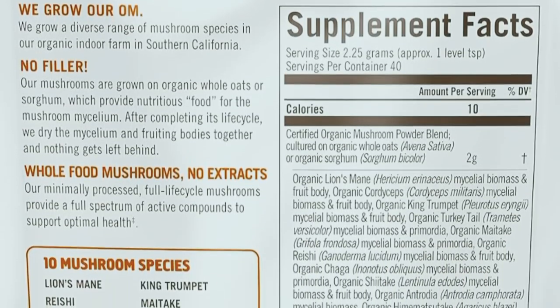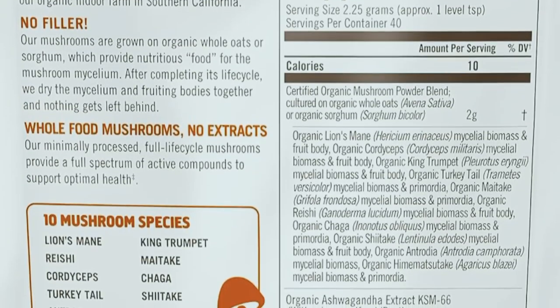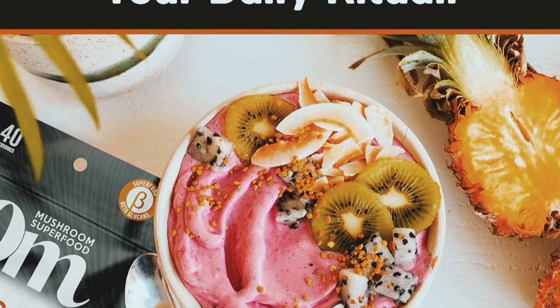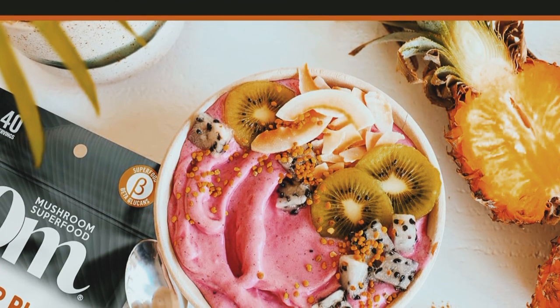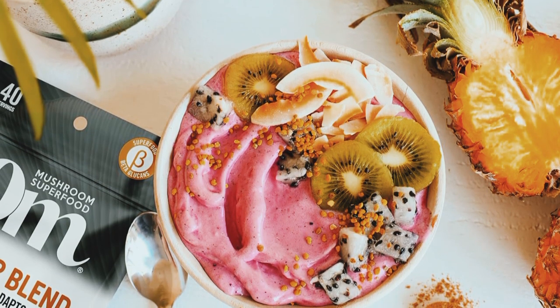I've been using the Oh Mushroom Superfood Master Blend for a few weeks now, and I have to say, I've noticed a significant improvement in my energy levels and overall well-being. It's become a staple in my morning routine, and I love knowing that I'm supporting my immune system and overall health with such a high-quality, organic product.